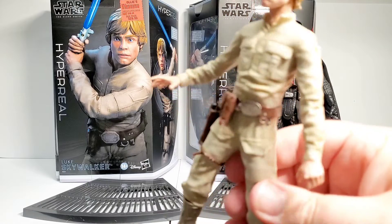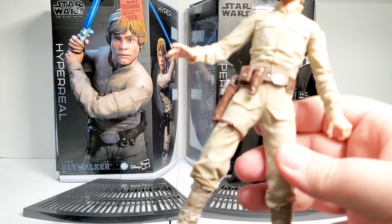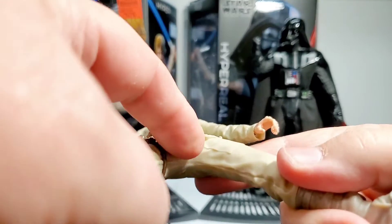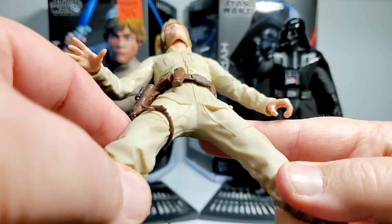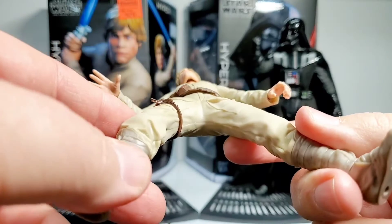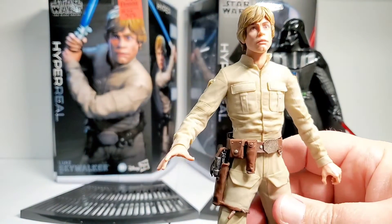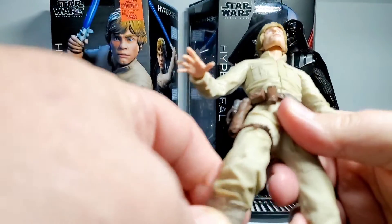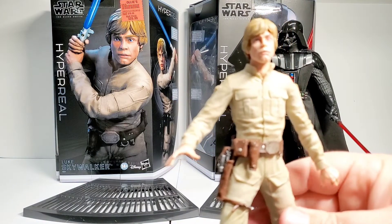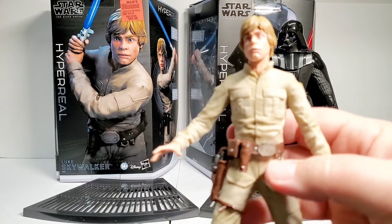There are reports of this rubber deteriorating over time — we'll just have to wait and see on that. I've seen people post pictures of between the legs, and I could see where that could rip. But you're not really supposed to have his legs spread all the way apart. Luke pretty much just stands, or if you do a lightsaber pose, one leg will be spread out pretty far. We'll just have to wait and see if this rubber actually deteriorates like some people have reported online.